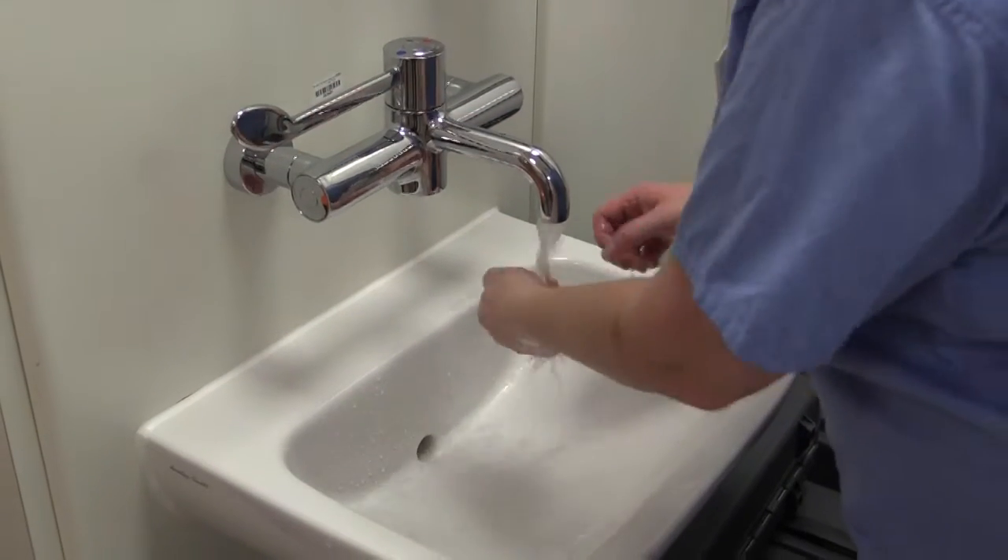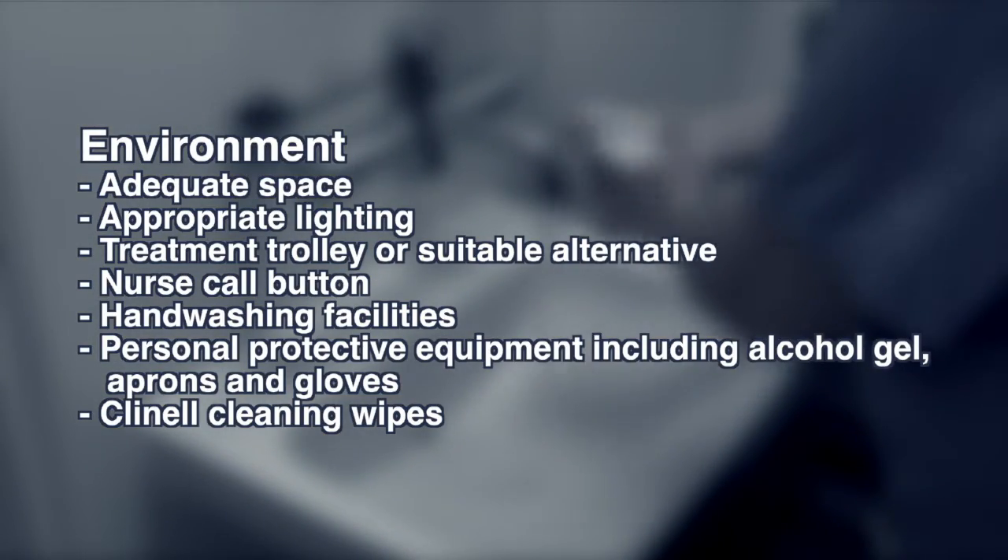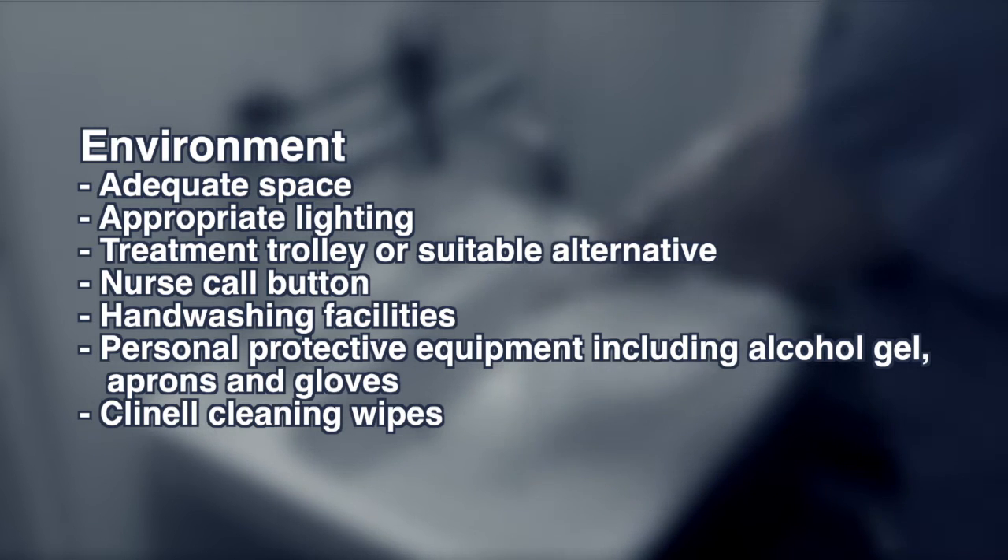Preparing the environment: you should ensure you have space, light, a treatment trolley, nurse call button, hand washing facilities, personal protective equipment and cleaning wipes.